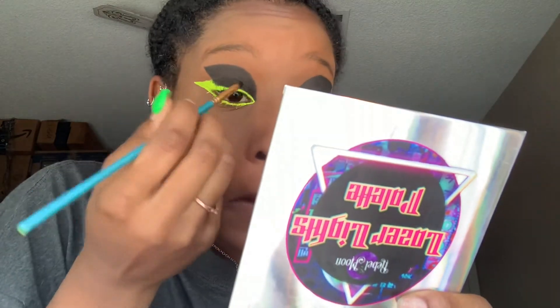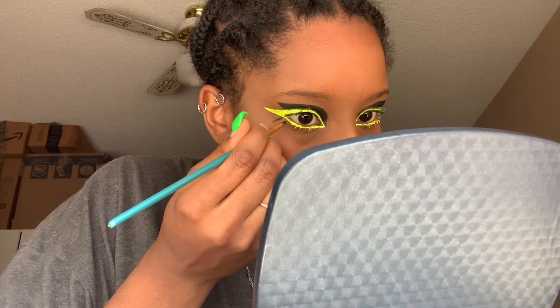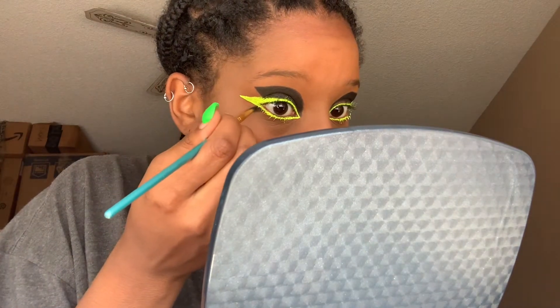Let's move on to the next side and repeat the same exact steps. After that, I went back in with color Void from the Laser Lights palette and did two sharp points underneath each eye to give me a butterfly look.